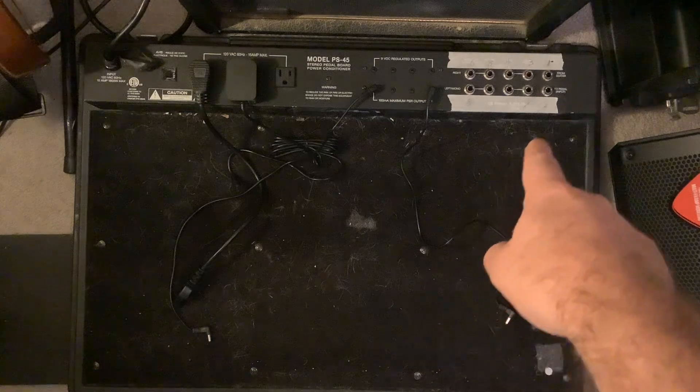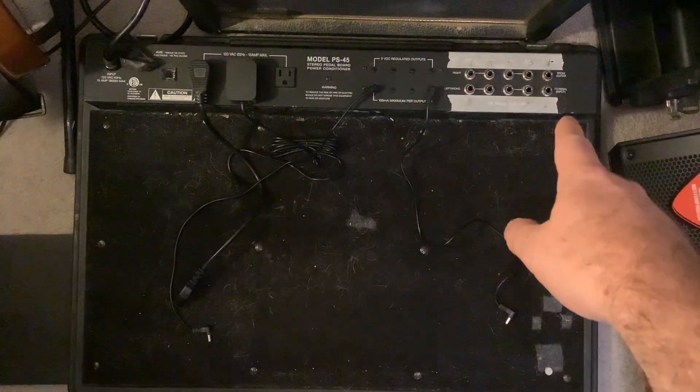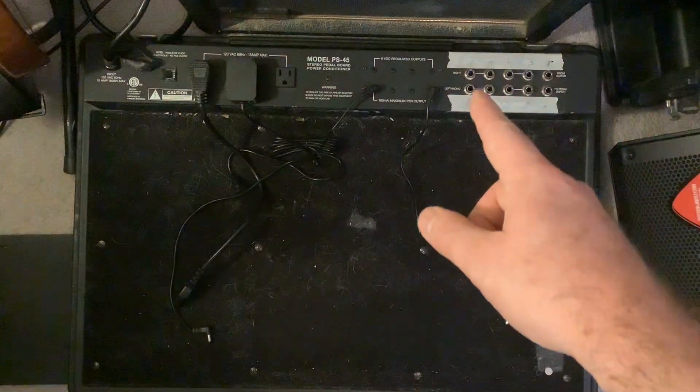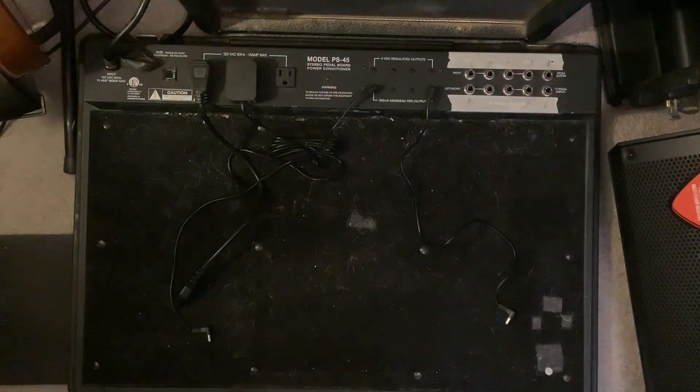The key thing over here is this place where you can plug things in. You can see that I've got tape going across it and numbers, and that's just to help with one of the more complicated setups that I was using. I might even lift that up so we can kind of see what's actually going on.